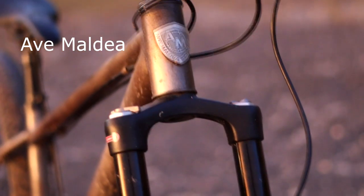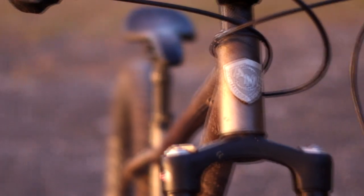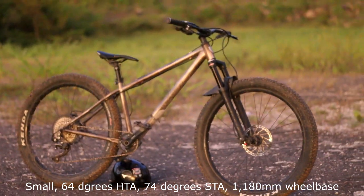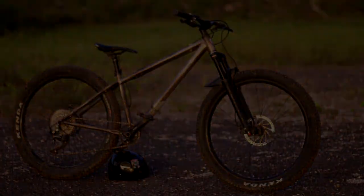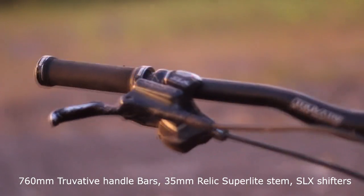steel himself, Mr. Ave Moldeia. It's a size small with a super slack 64-degree head tube angle, a steep 75-degree seat tube angle, and long wheelbase. This bike has some modern and aggressive geometry.